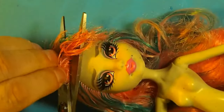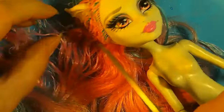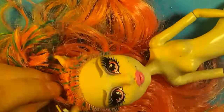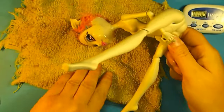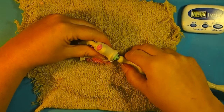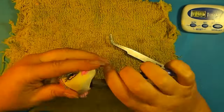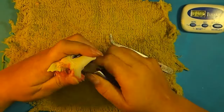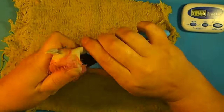I started by cutting all of her hair off. It was quite greasy and old so I really didn't feel too bad about it. Then I soaked her in really, really hot water for about 10 minutes before popping off her head and starting to take all of the hair out. I tried a couple of different methods for getting the hair out and I hated all of them. I just found out about the screwdriver thing so I'll try that next time.